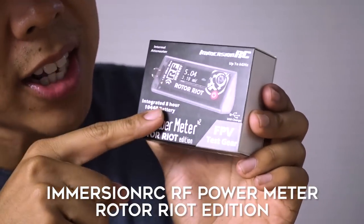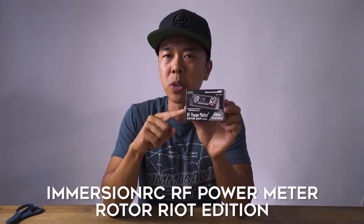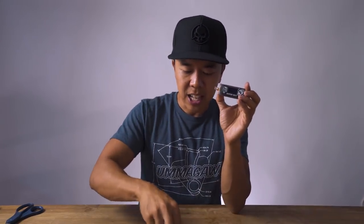Let's jump to ImmersionRC and their next version of their power meter. You might be wondering what a power meter is — if you're a race director managing the flight line, you need to make sure everyone's VTX milliwatts are in check, since some places require 25 milliwatts and some 200. But even if you're not into races, this is still a very useful tool. I've had instances where my VTX starts to go bad, going 30 feet out and getting video noise — this is the tool to figure that out.